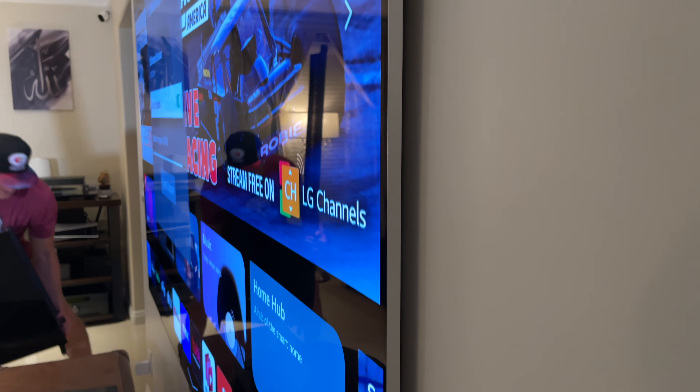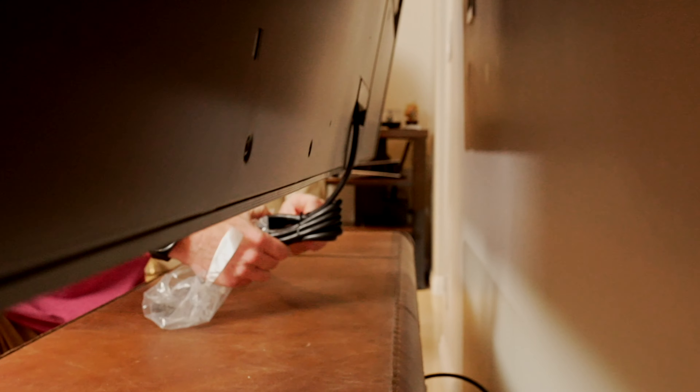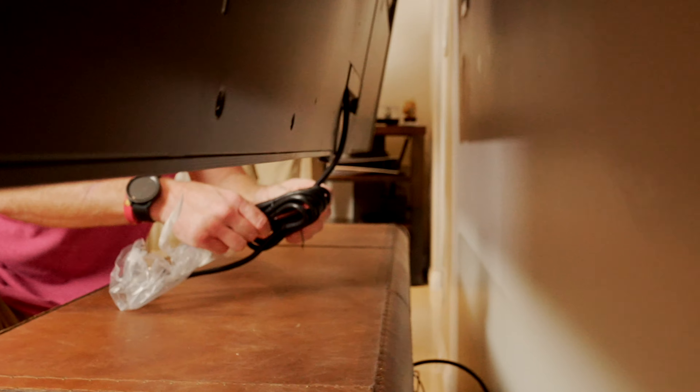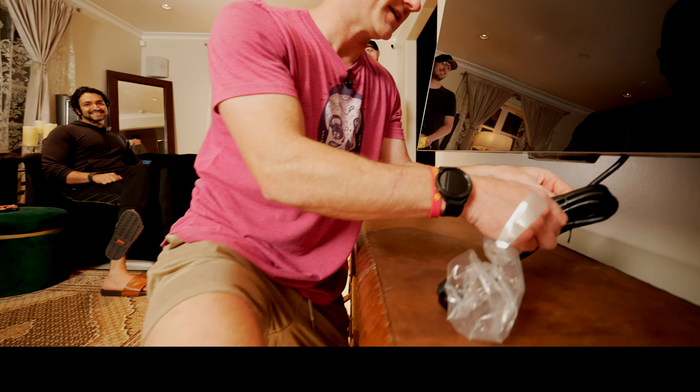Oddly enough, they put in a gigantic power cable that Brandon had to hide somehow. And he was like, well, this is huge — you've got to stash that? It's a wireless TV. Look at how wireless it is. This looks like a king snake right here.